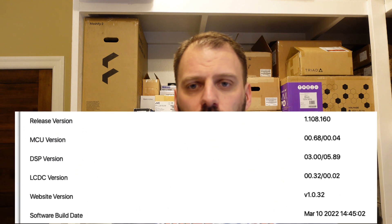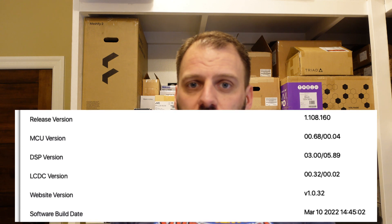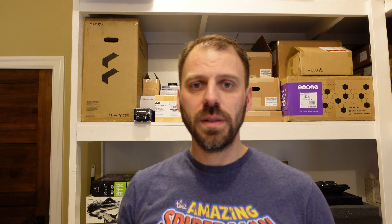The AVM 70 got a firmware update to version 1.108, up from the prior 1.106. And Arc Genesis was updated as well to version 1.6.1, up from version 1.5.4. With it primarily comes the ability for Genesis to measure and include in its calculations and filters: auto distance calibration for your speakers and phase integration with your speakers and subwoofers.